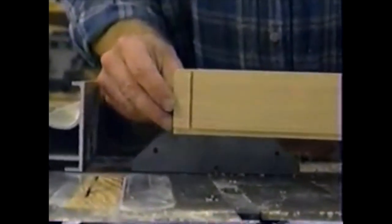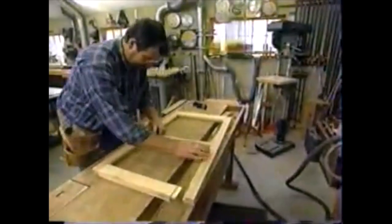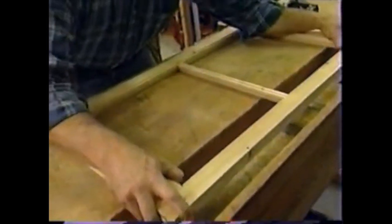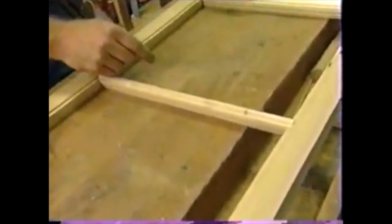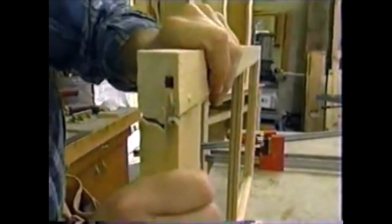Here I've made the shoulder cut on the other side of the tenon, and then a cheek cut to complete it. The stiles of the top door get mortises to receive those tenons — I'm using my dedicated mortiser with a quarter-inch chisel to mill them out. Now let's see how these pieces fit together — that's pretty good. I could use two pieces of glass, but it would be difficult to put clips along the muntin. So if I remove that rib, I can use one piece — I'll clamp it in the side vise and use my block plane. With a little glue in the mortises and on the tenons, we'll put all the pieces together and set them in clamps.